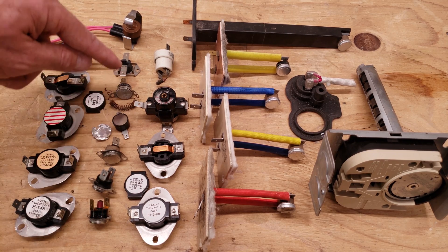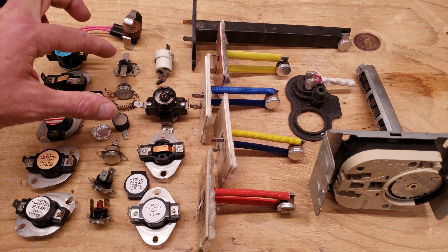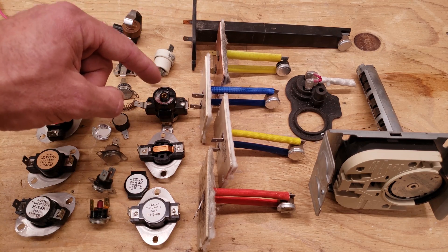This one right here — these are just sensors that are going to stay closed and then they're going to open on a temperature rise. Here you have a defrost temp sensor. Here you have a thermal fuse. Here you have an adjustable temperature sensor.